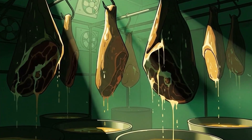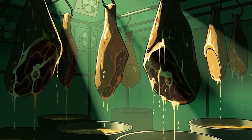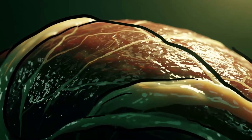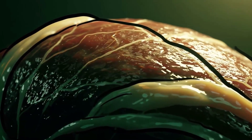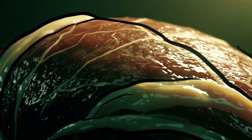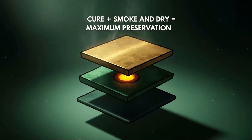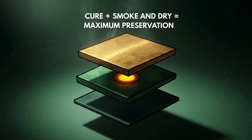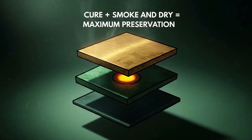After curing, pull it out, rinse it, and hang it to dry for at least a week. This forms a pellicle — a dry outer layer that seals the meat and prevents surface bacteria from taking hold. Once dry, it'll keep for months cool, or years if you smoke it afterward. Stack preservation methods like you're building a fortress against rot.